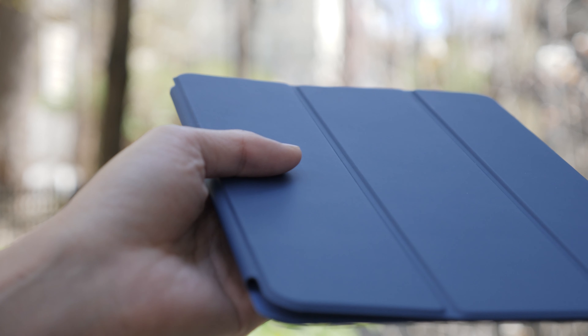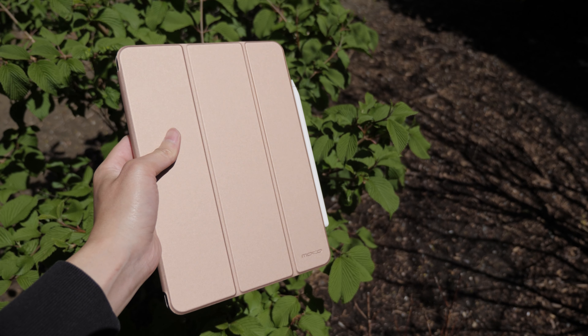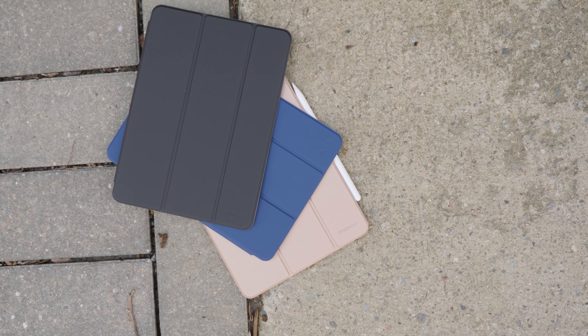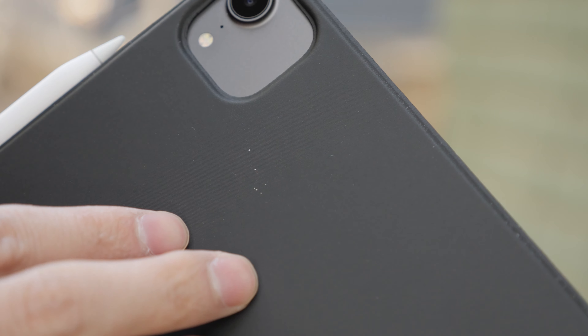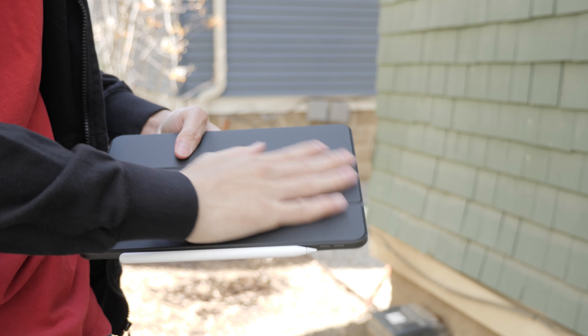For the outer material, it's a matte finish and it does have a slight rubber feel to it, so it gives a good grip. The pink one does have a metallic look, so out of all of them, that one is the most eye-catching. The blue and black are really basic and minimal. The black one is the stealthiest because you don't really see the logo as clearly, but it does show a lot more dust and dirt, which gets annoying especially for people who like to keep their devices clean.